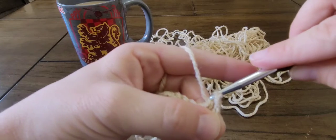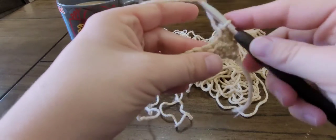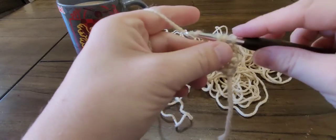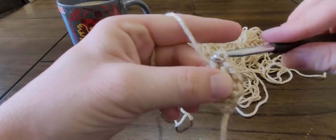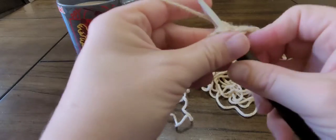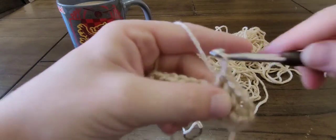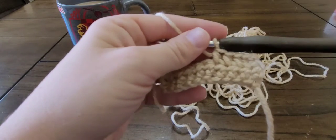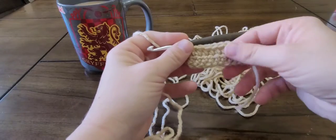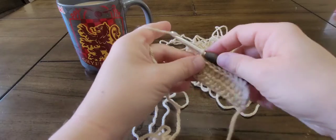Yarn over, insert your hook, yarn over, pull up a loop, and pull through all three loops on hook. I'll meet you back when we get to starting the third row. Alright, here are two rows of half double crochets — on to the third row!